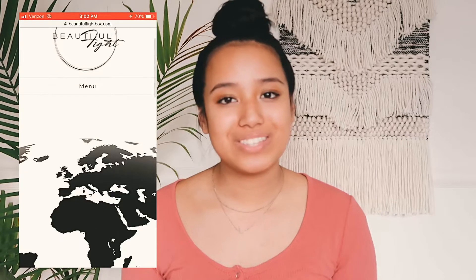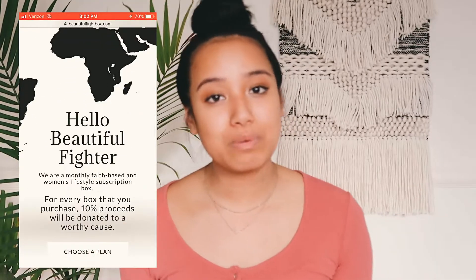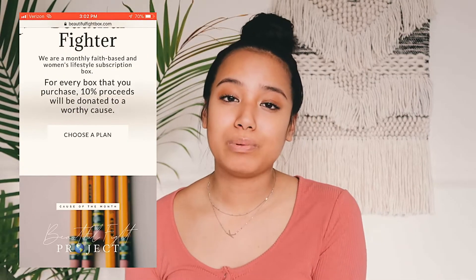Hey guys, it's Anna! Today's video is very exciting for me — I'm going to unbox and show you guys my subscription box. If you guys don't know anything about what my mom does or what I do, pretty much my mom owns this amazing organization slash subscription box called Beautiful Fight.